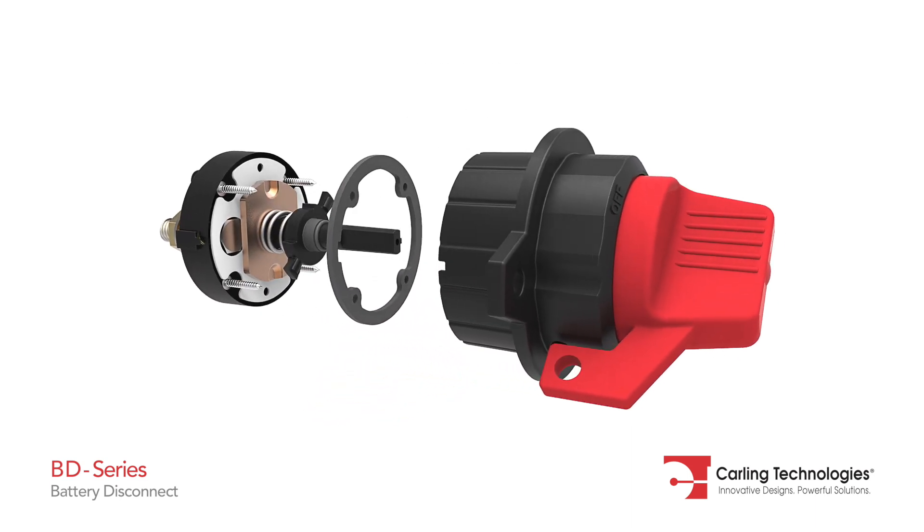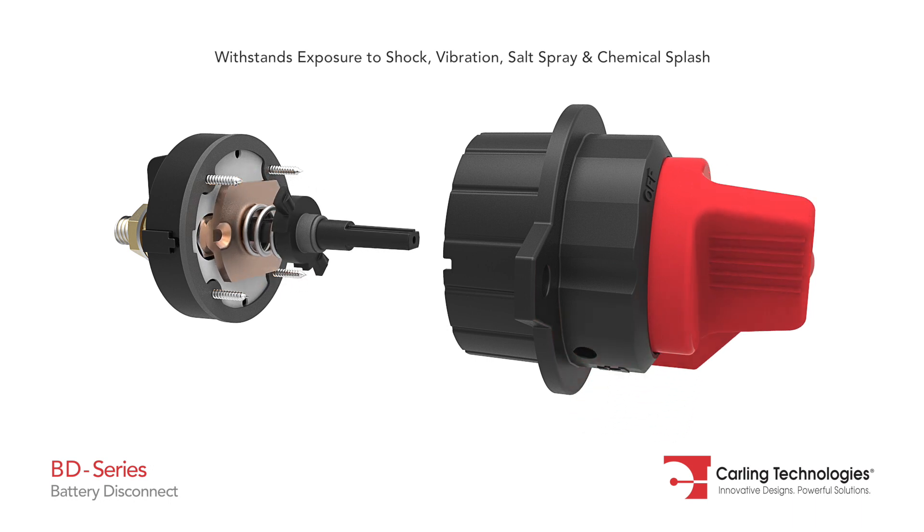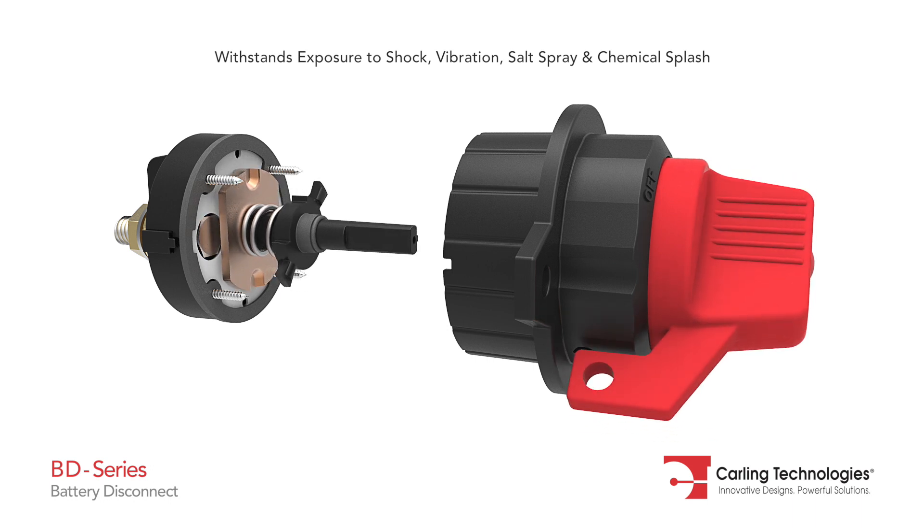Additionally, the BD series meets IP67 sealing requirements with standing exposure to shock, vibration, salt spray, and chemical splash.